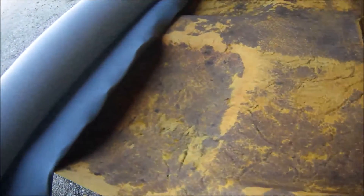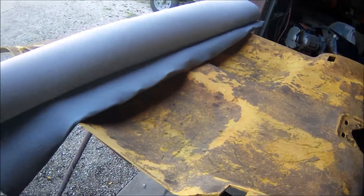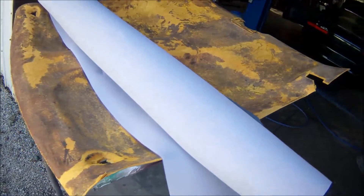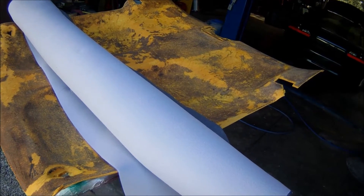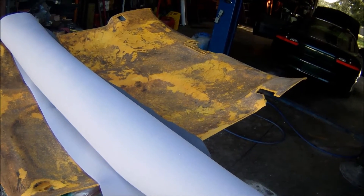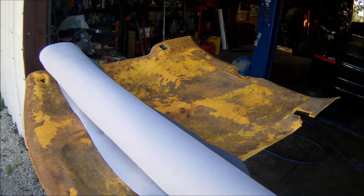So I probably got maybe $75 in this. And if you took this down and brought it to an upholstery shop, you're looking at $300, $350 — that's what they charge to redo these things, believe it or not. So I'm probably going to have about three hours in this job. What I'm going to do next is get this material off the backer and spray down the contact cement.